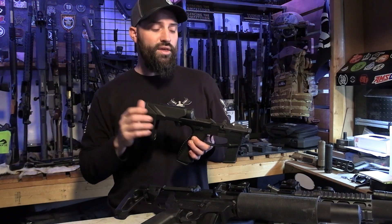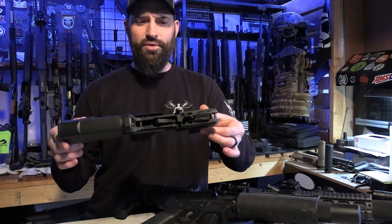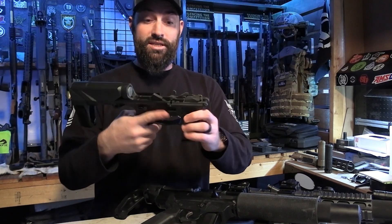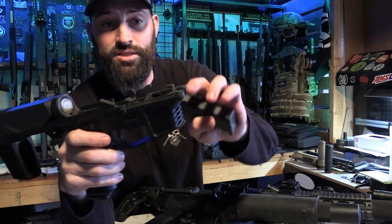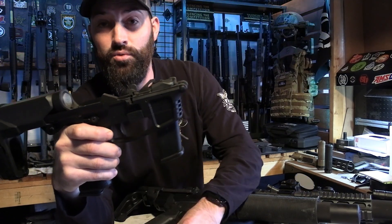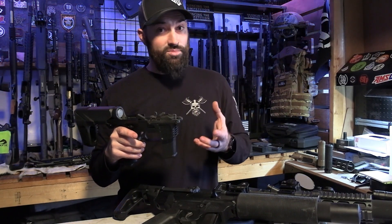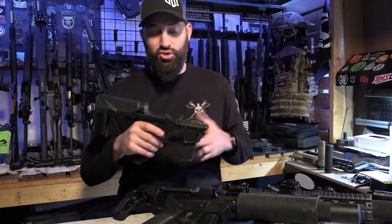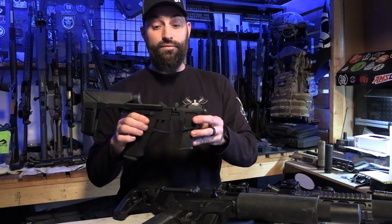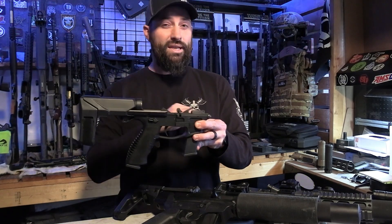Some of the interesting new things that we have today are things like this. This is a Foxtrot Mike lower, and it's injection molded — designed from the ground up to work with Glock magazines. It has an ambidextrous magazine release. I have this guy taken apart so you can see what's going on. This little nubbin right here, when you insert the magazine, interfaces with the follower on the magazine and you actually get bolt stop and bolt release capabilities, which some of these other systems didn't have because it was kind of a bandaid fix to use your regular AR-15 lower.